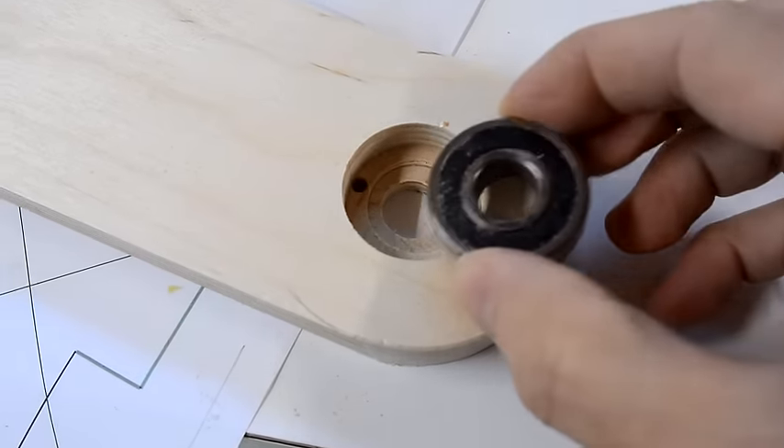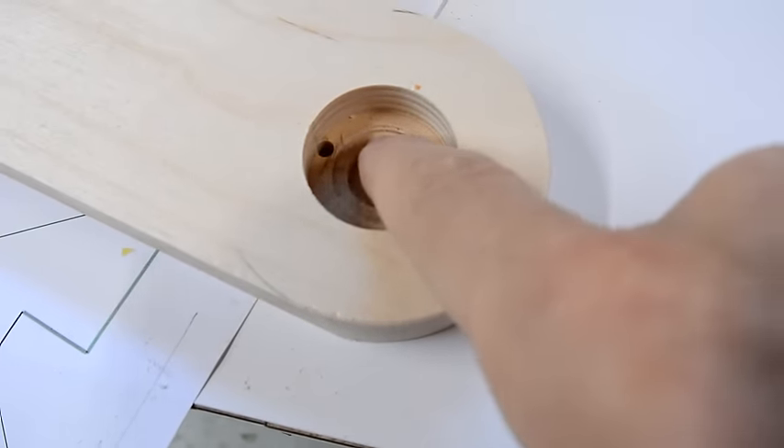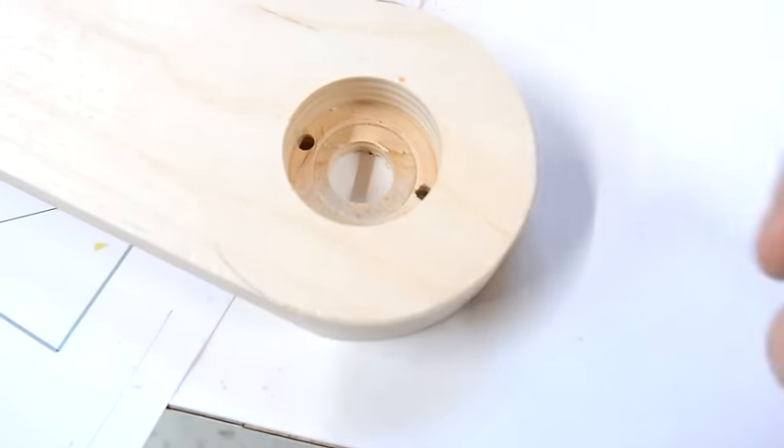Before putting in the ball bearings, I drilled a couple of holes which allow me to push them back out. I also drilled another smaller hole in there to make sure the inside part of the ball bearing won't be rubbing against the wood.